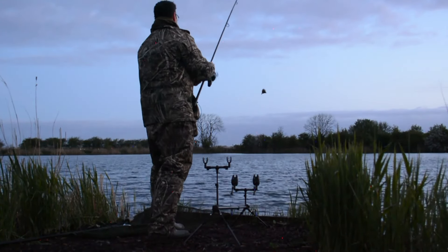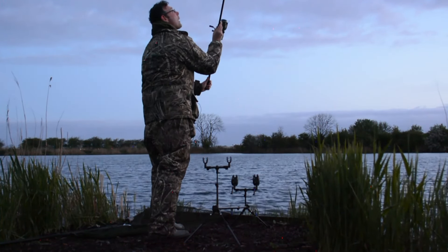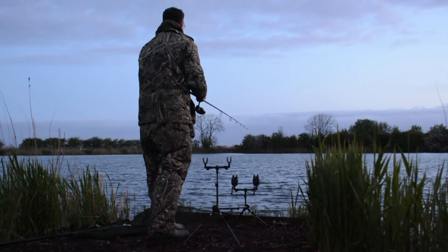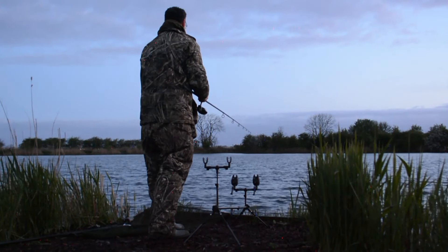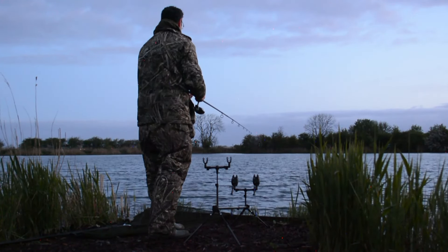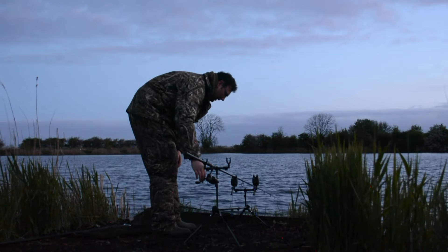This PVA bag is going to go at range. There we go, that's lovely. I'm casting into the wind which makes it a bit harder, but the fish follow the wind — all the nutrients and stuff come into my own bank, so I'm hoping that something will be around there.